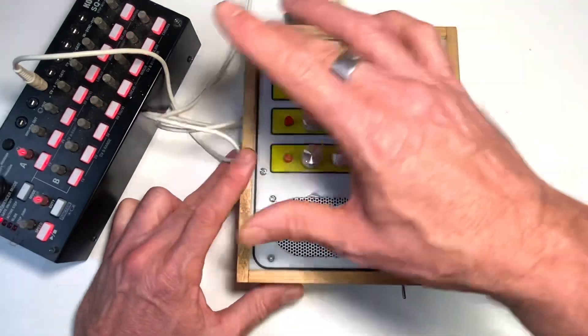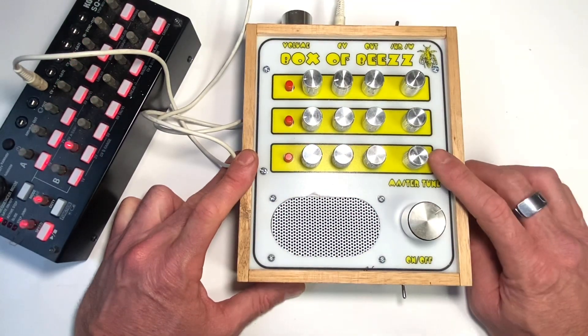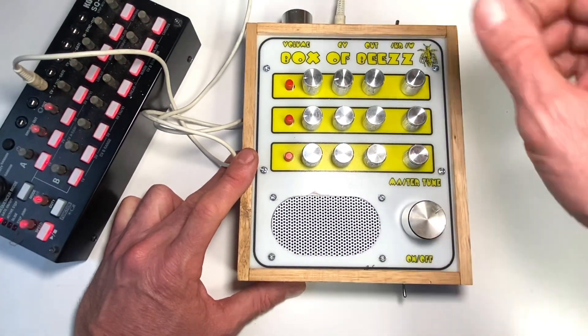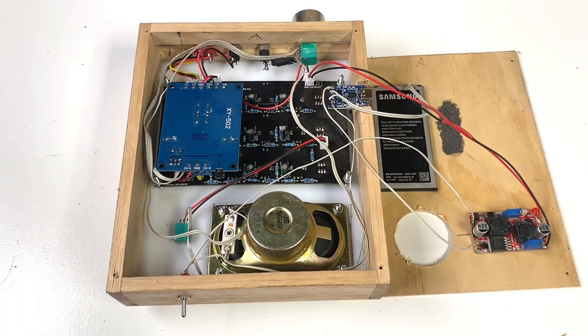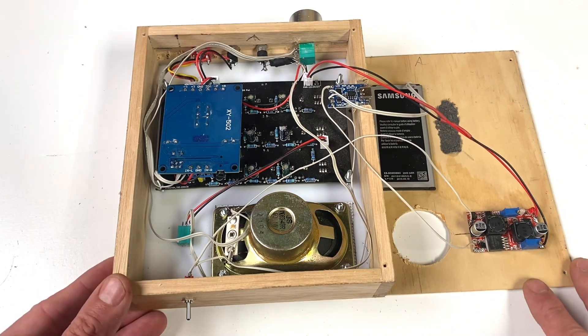It's got a step-by-step guide of how to put the PCB together, how I put this case together, how to hook up the amp, and how to make a back drill for the CV out. So before I close it up, I want to show you what the inside looks like.